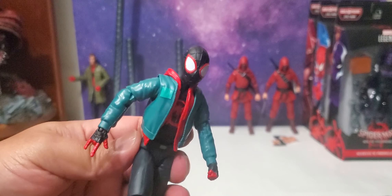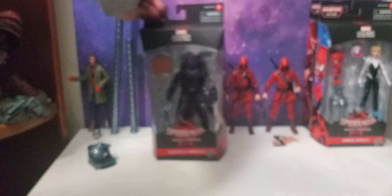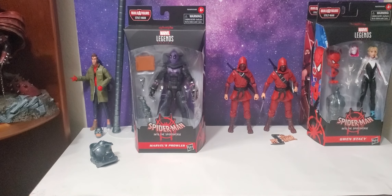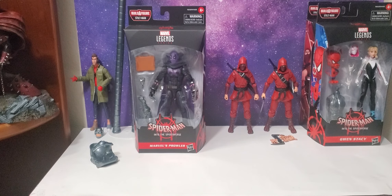He did come with a pair of fisted hands and a pair of flipping hands — no wall-crawling hands, which would have been cool. Same thing with Peter B. Parker, we didn't get that either. Overall it's a really cool figure and I would recommend getting this one. Up next we're moving on to Spider-Gwen or Gwen Stacy — depending on the package it says Ghost Spider.